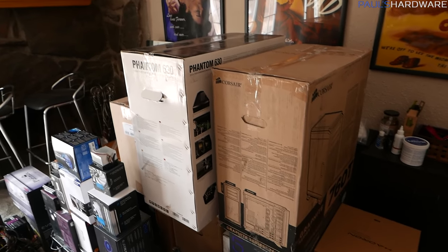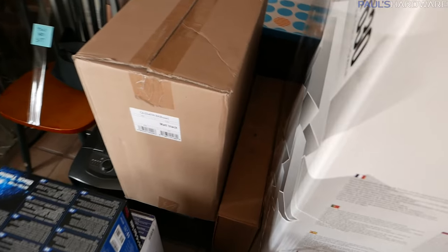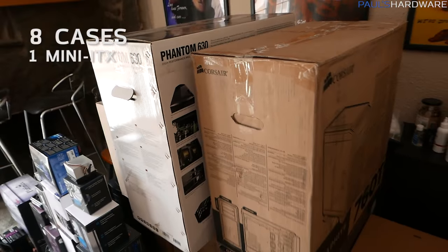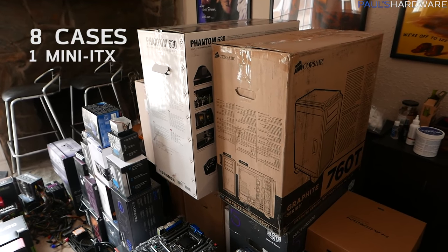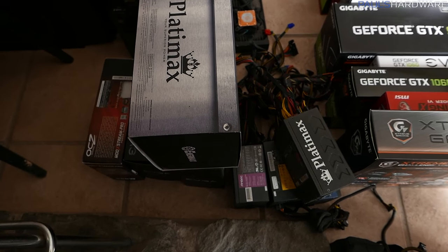Let's run down the actual inventory, starting with this big pile of cases. I tried to keep it visible but there are two sets stacked. I have eight cases total, which isn't too bad, although they take up a fair amount of room. Only one of these is an ITX — the EVGA Hadron down there.